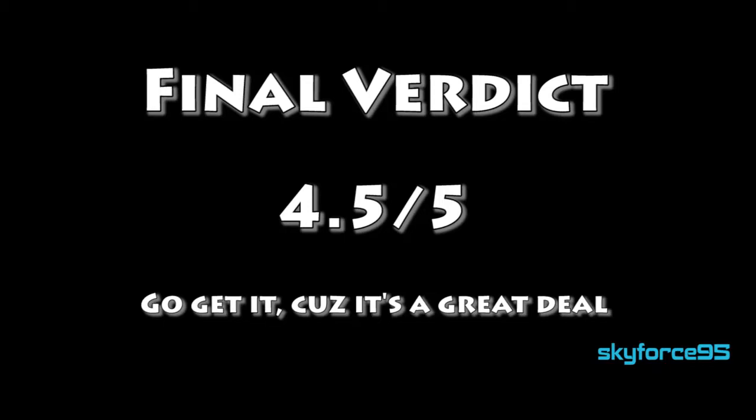That'll do it for this review video, I hope you found it helpful. If you did, please give it a like — it would be really appreciated. Subscribe to my channel for more videos like this. Thanks for watching.